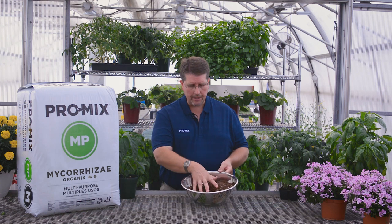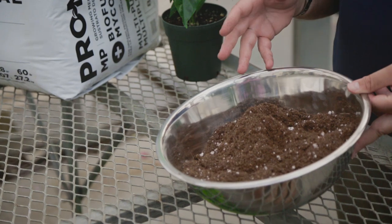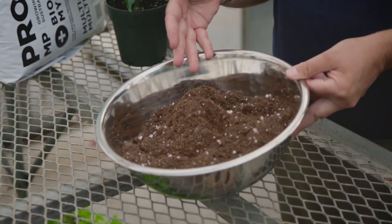Anything from cell packs to pots, larger containers, or even grow bags, you can use Promix MP. Promix MP Biofungicide Mycorrhizae contains a base of various ingredients. The main component that you would find in the product is 60 to 70% sphagnum peat moss, which is designed to be used for water retention and also introduces a bit of aeration.